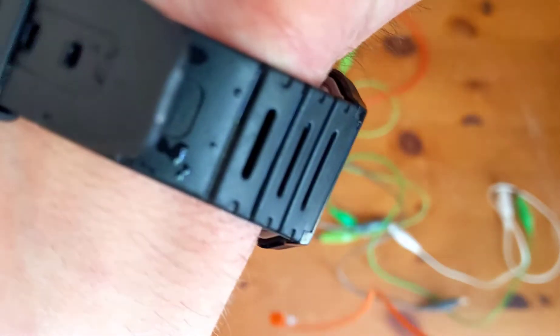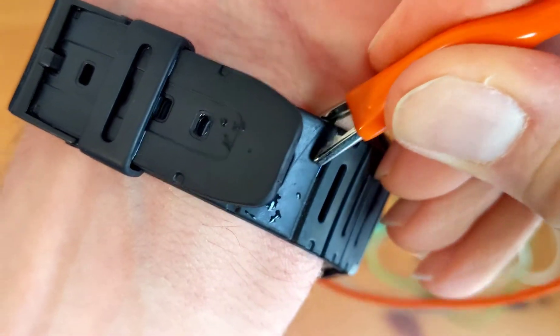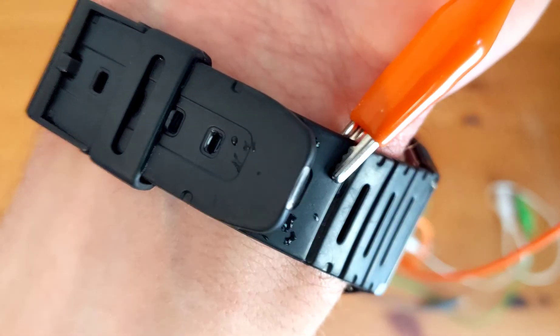Now it's time to ground our Makey Makey. We can do this by holding on to the metal end of our alligator clip, or if you want to play with two hands, you can use a bracelet or a watch like I'm doing and connect the alligator clip.